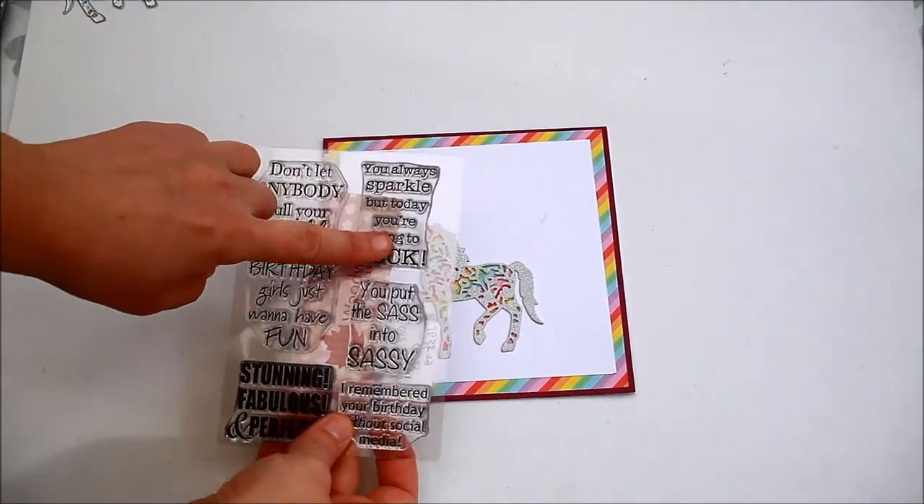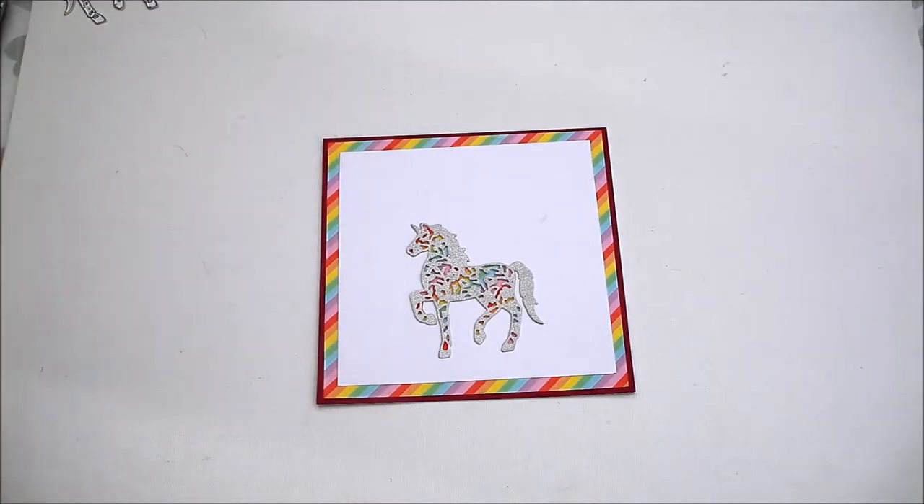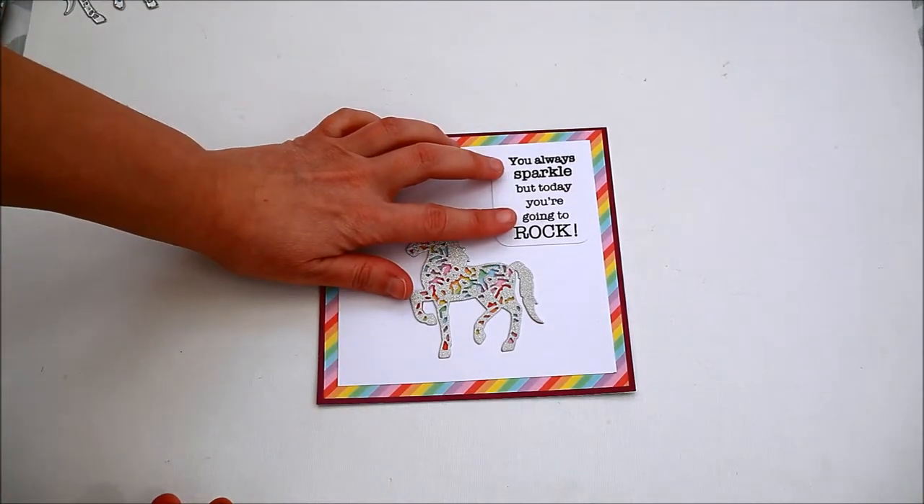Stamp the sentiment onto white cardstock. I used the Wildwear One for the Girls stamp set. And affix it to the card.